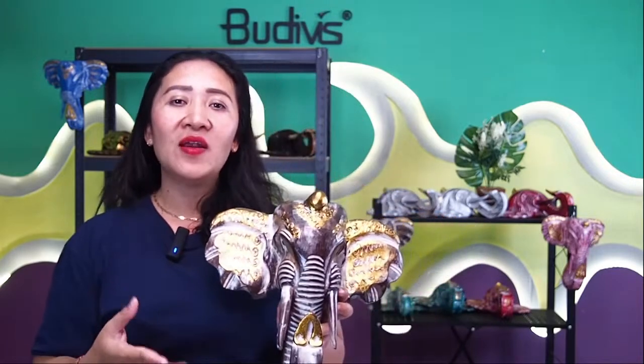Do not wait any longer. Please visit our website www.bootyfish.com. We always offer a very competitive price because we are one of the biggest wholesalers in Bali. When you order in bulk and in many pieces, you will get a better price from us.